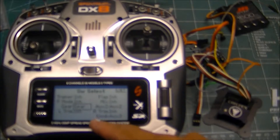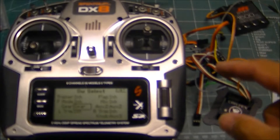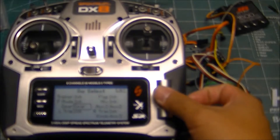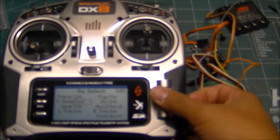Since I'm using a six-channel receiver, I'm going to have to specify that the gear output be controlled by a different switch. So I'm going to come in here to the gear, push inhibit on the gear, come up to the flight mode, and roll it over to gear.